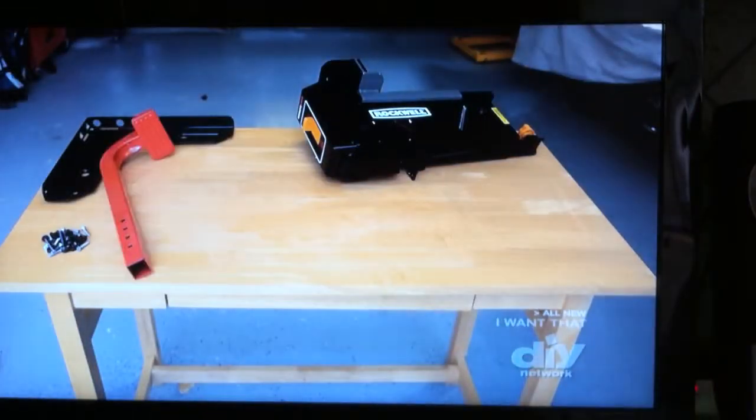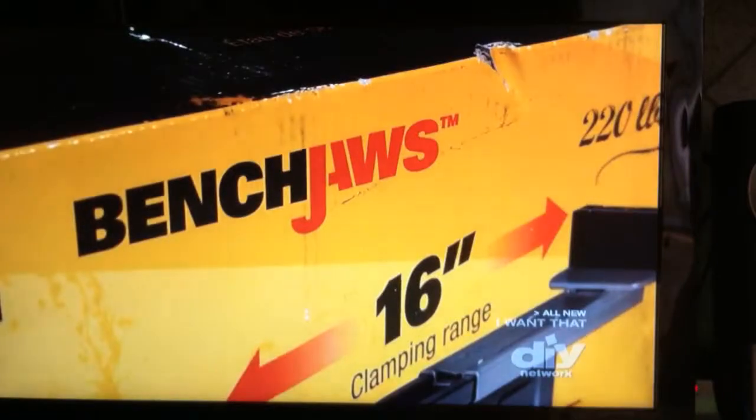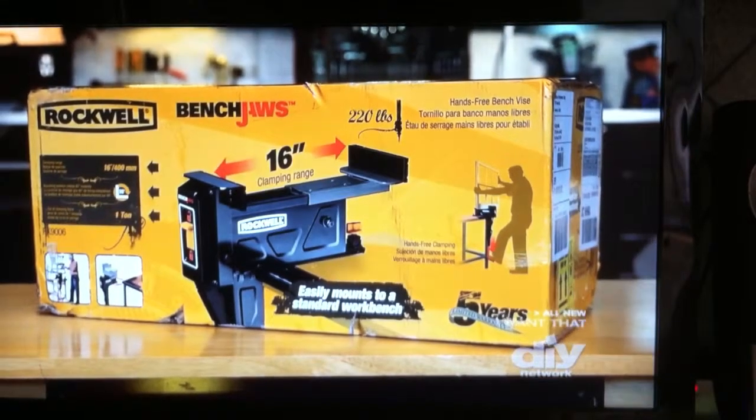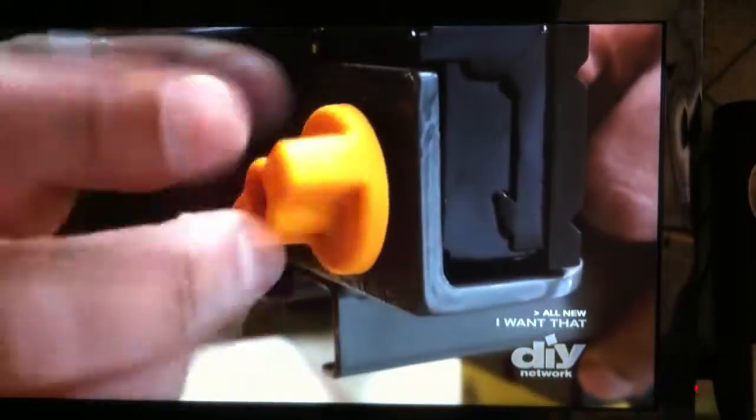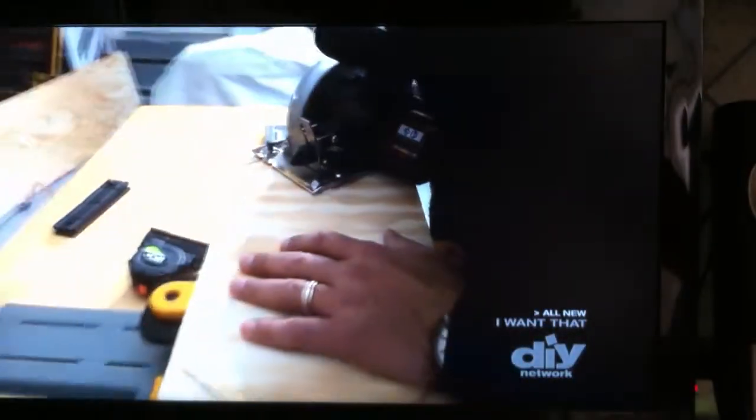Most vices open to a maximum of 10 inches. These hungry jaws will open to 16 inches and can hold a load of up to 220 pounds. Add the optional extension jaw and you can clamp projects as wide as 24 inches. The optional multi-purpose jaw helps grip unusual shapes.